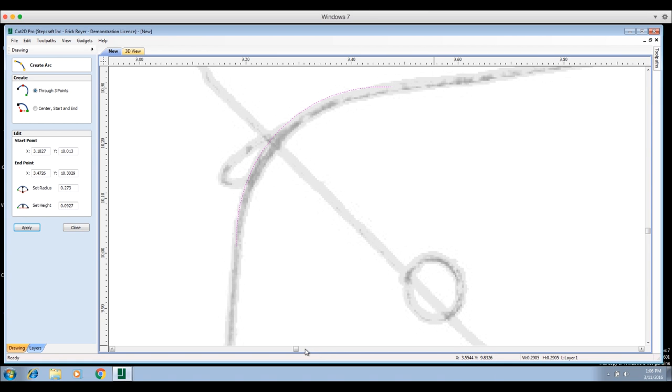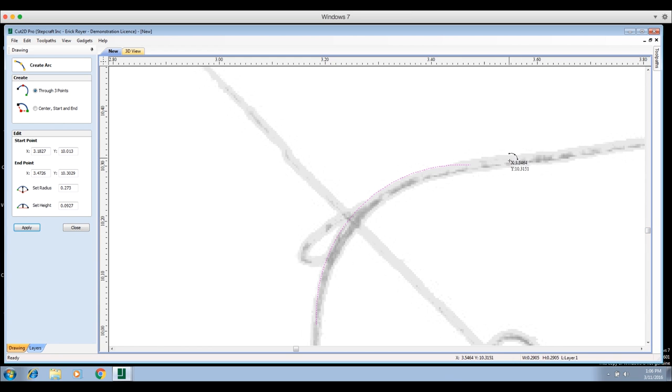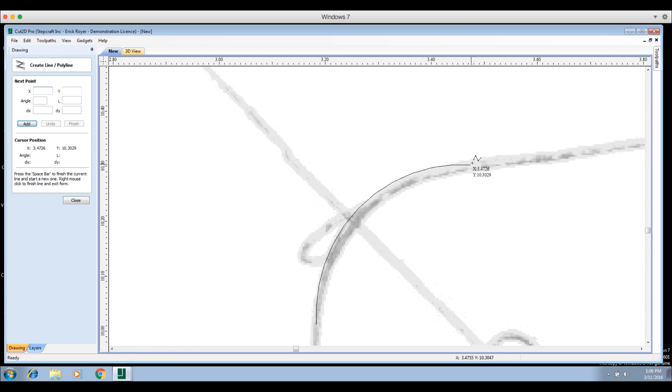Keep in mind you're zooming in really far on a 300 DPI drawing, so when you actually go to cut this, that gray area is just the thickness of the pen — a very, very small line. I wouldn't stress too much over trying to get accuracy exactly to the outside of the gray line; it's not that important for what we're doing. Now we'll click 'Close' and go to 'Draw a Line.' When you hover over the end of the arc, the pointer turns into a bullseye, meaning it's locked onto the endpoint of the previous path.